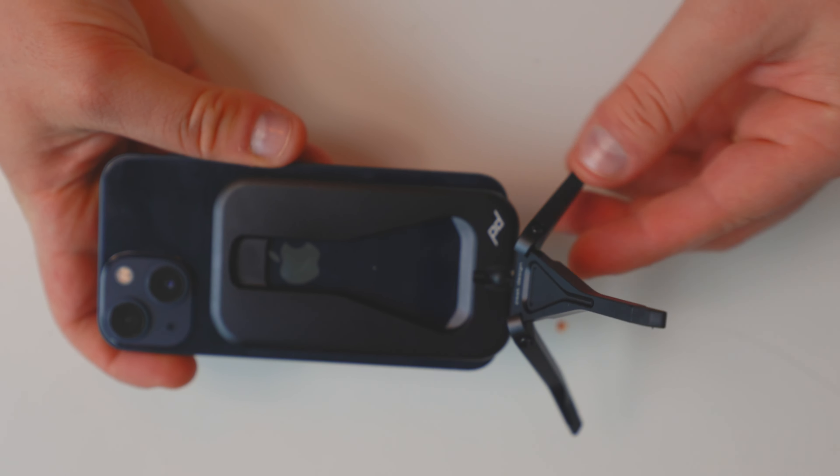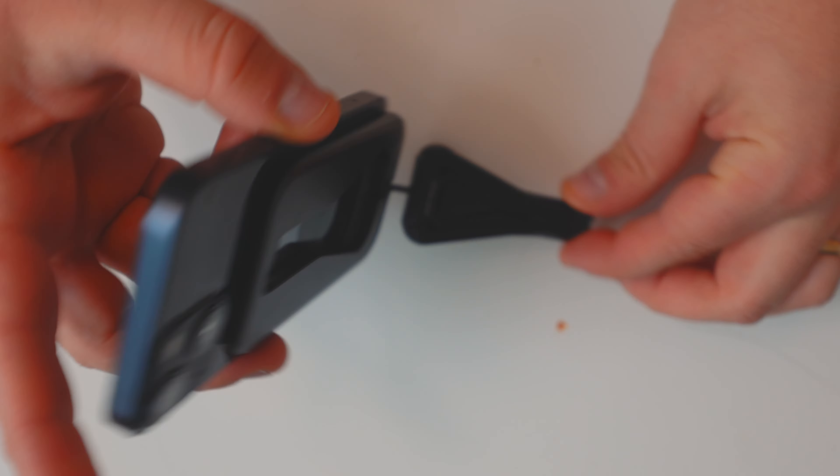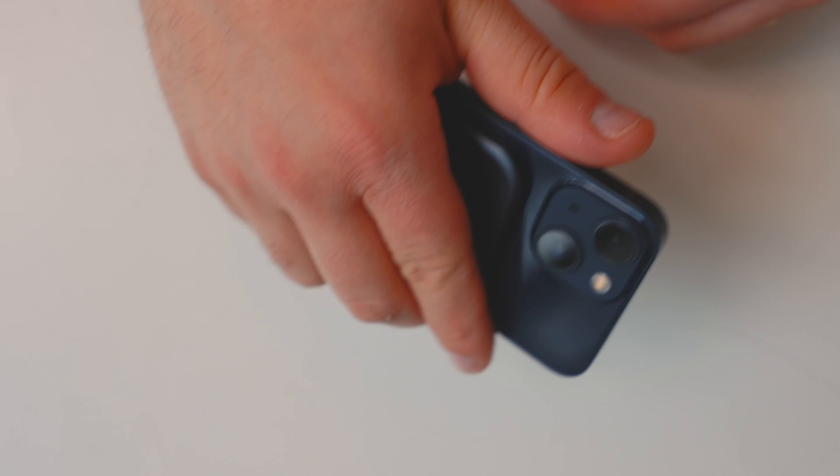If you want to check out the mobile tripod, I've linked it below. I did link an affiliate link to the Moment page, though I think they're sold out on it. You can still order these from Peak Design through their website. It's not a sponsored video — I don't get anything from this unless you buy it from the Moment link, but I wouldn't because it's out of stock.